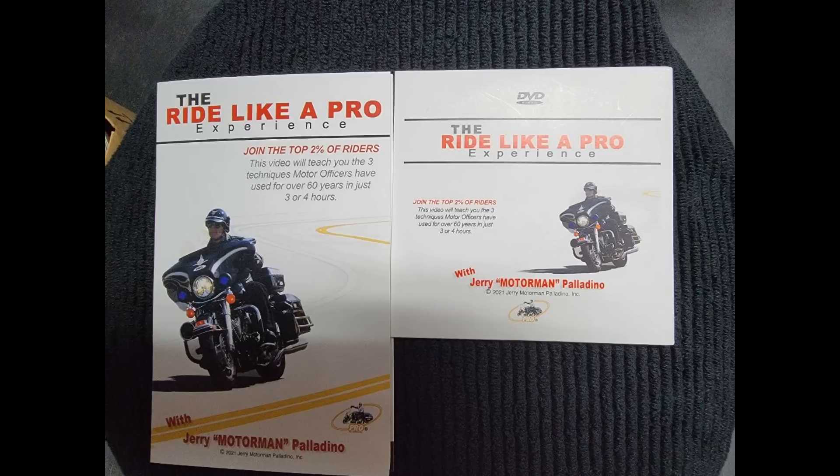All this and much more is in the Ride Like a Pro video, and of course the practice guide to set up the exercises — still just 20 bucks at ridelikeapro.com.